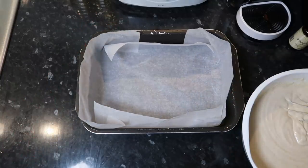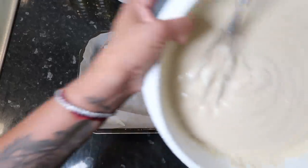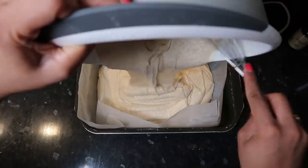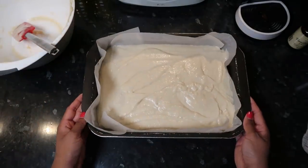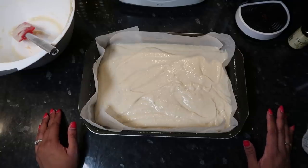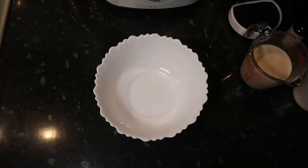I'm really happy with that consistency. I have my baking tin lined with parchment paper so there's no thick crust and nothing sticks. I'm going to put the cake batter in and then put this in my fan oven at around 160–170 degrees for 40 minutes. Wish me luck!